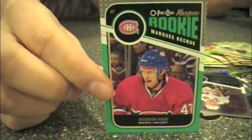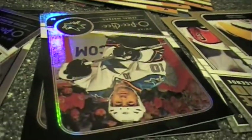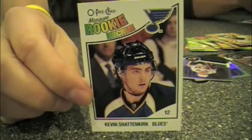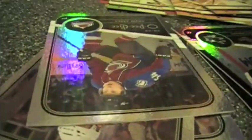Brandon Nash. That was Jamal Mayers there of the San Jose Sharks. Another black parallel — it's a Kevin Shattenkirk, rookie from 2010-11. Is he like a relative of Shatner and Kirk? His name is Shattenkirk — that's a very kismet name, that is an awesome name. I'm going to have to collect him and Cal Clutterbuck. David Jones.